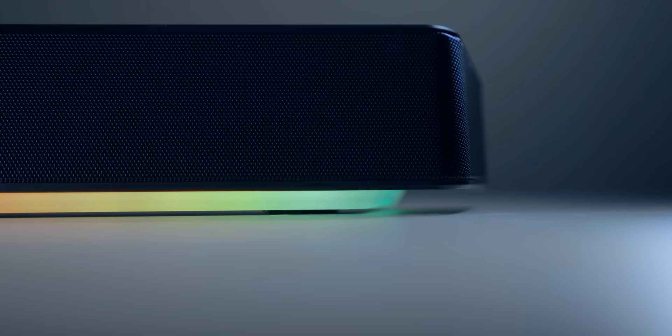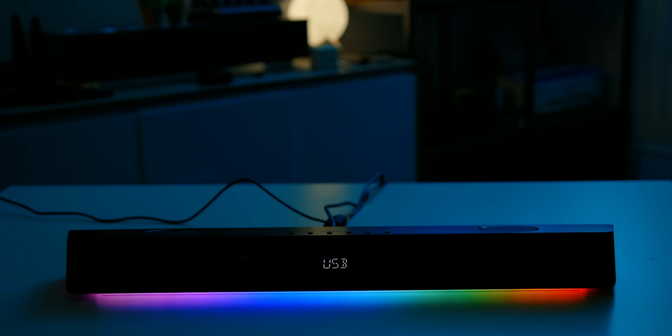The built-in RGB lighting is still here and the diffusion is gorgeous — it looks amazing at night. There are seven effects you can cycle between, like color wave, solo — which lights up the entire LED array with a single customizable color — pulsate, morph, and my personal favorite, Aurora. If you plan to set it up with your PC, there's dedicated driver software called the Creative App.